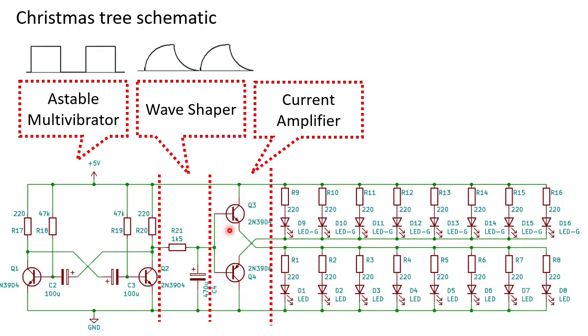Q3 and Q4 are connected as emitter followers. They follow the voltage but can amplify the current by about 100 to 300 times. Finally, the LEDs — each LED has an individual resistor to limit the current.